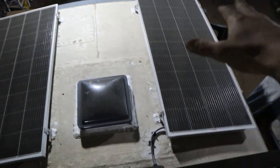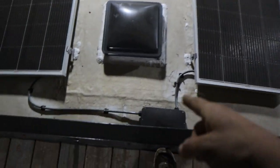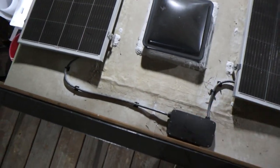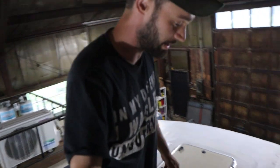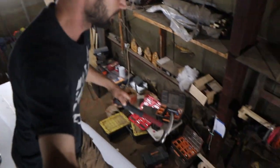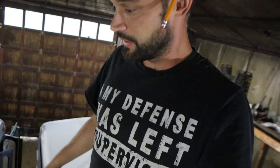I told you I'd show you the solar panels on the roof, which we put in a couple videos ago. We've got two panels up here going into a combiner box, and then that's what connects down to the MPPT which you just saw. Now we're going to get back to it and get the inverter in.